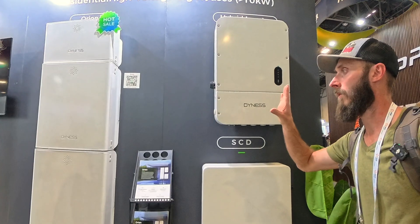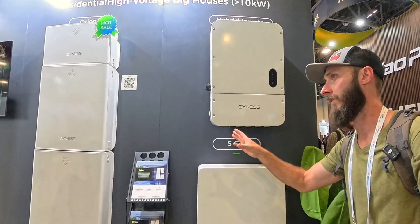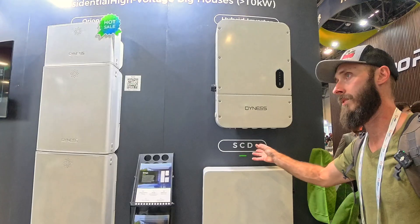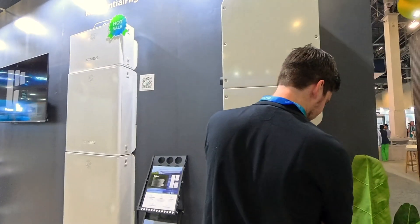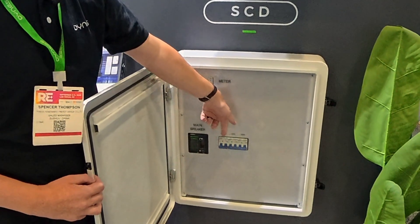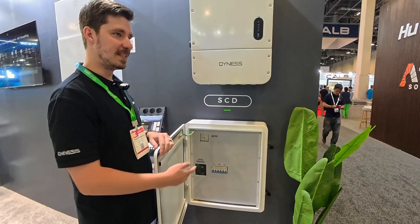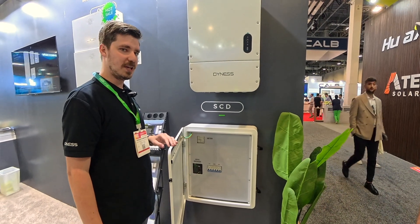The battery chemistry is lithium iron phosphate. The gateway has a main breaker, a bypass, and connection points for other inverters. It's a hybrid inverter as well — one thing I forgot to mention. So you have AC-DC coupling if you had to hook up something different, another inverter, stuff like that. Very versatile on that.